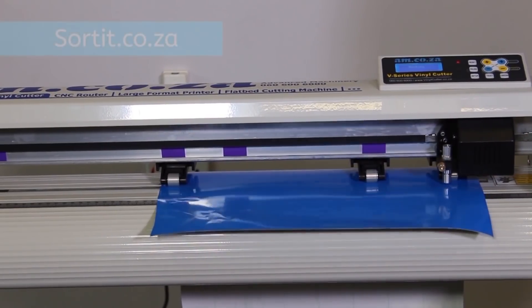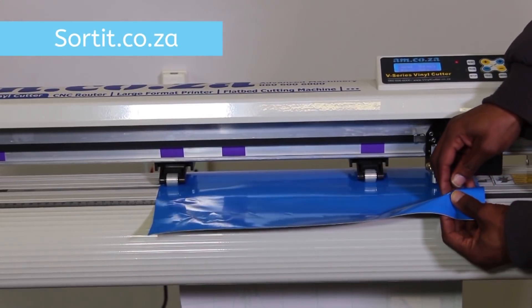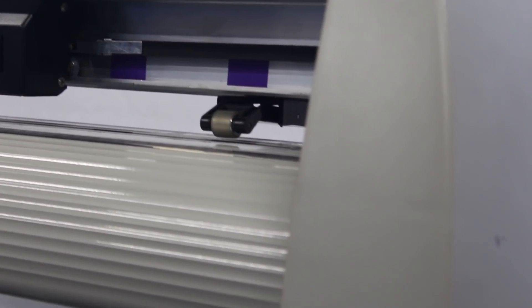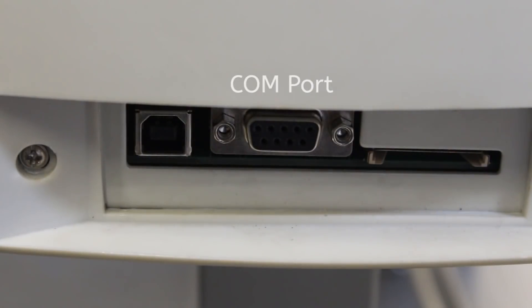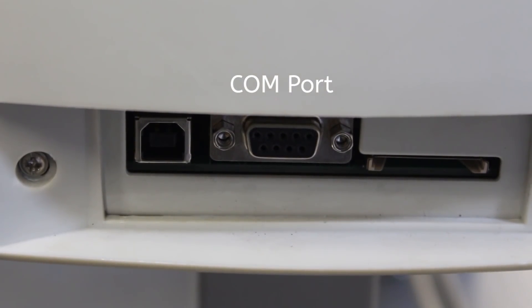We have a dedicated video on this subject, which you can find at www.sorted.co.za, where our technical videos are located. There are three ways of sending data from the computer to the V-Series vinyl cutter, which has a built-in motherboard, and you can see those ports here. A traditional COM port allows backwards compatibility, which also allows you to connect to this cutter via Mac, Linux or Windows.